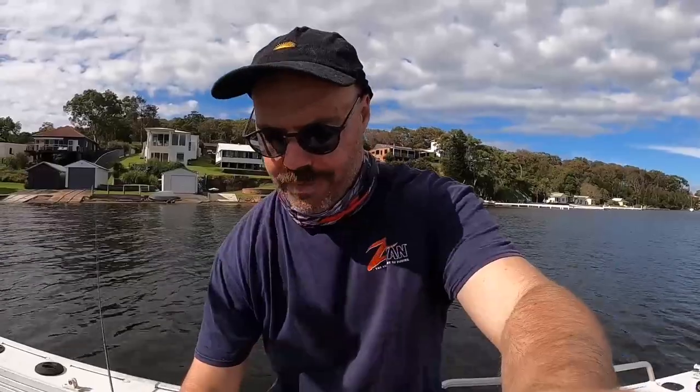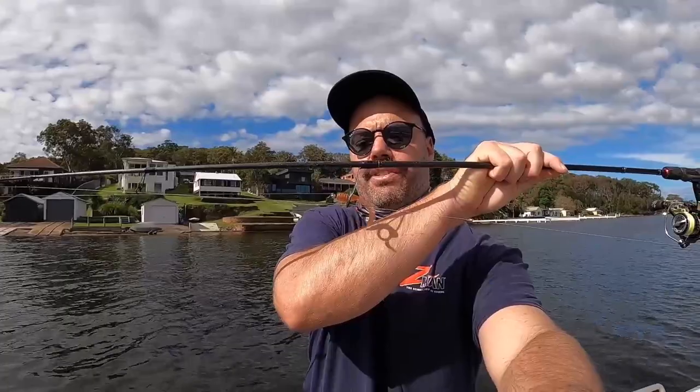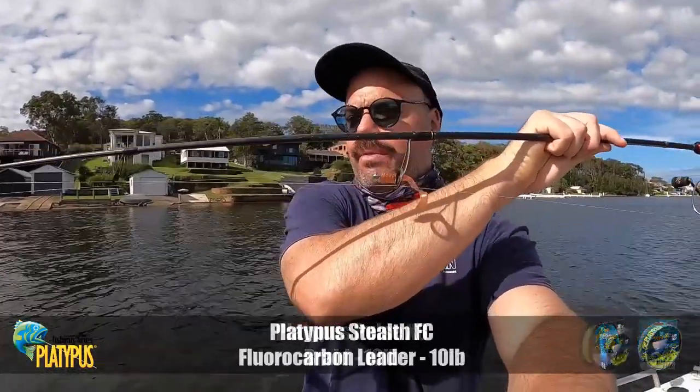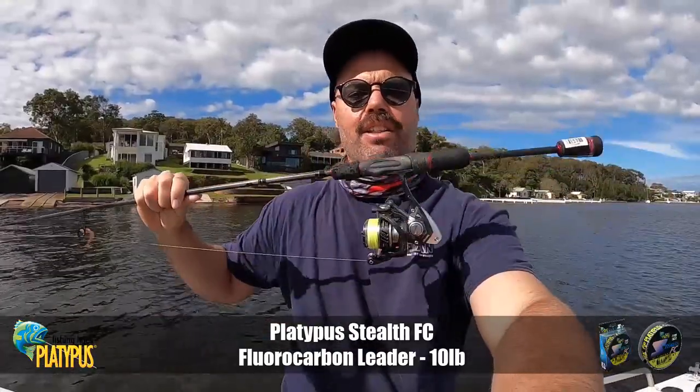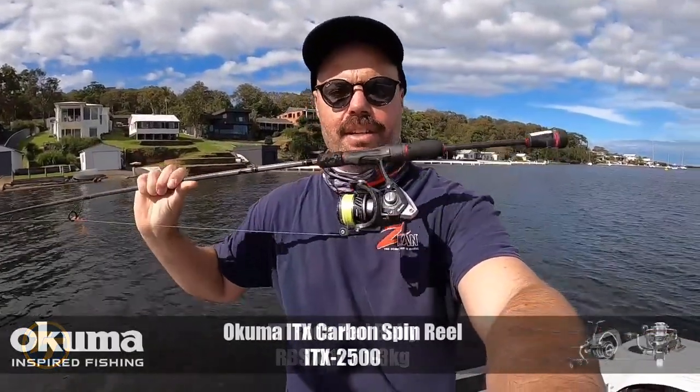What I tend to do is get out right first thing in the morning just on sunrise. I love to work the shallows and the sand flats for big flatties and generally what I'll do is go really light, as light as I can. Still trying to get a big cast but as you can see, quite a light jig head, a little grub on there, 10 pound leader on the 1-3 kilo red belly rod with the ITX reel.